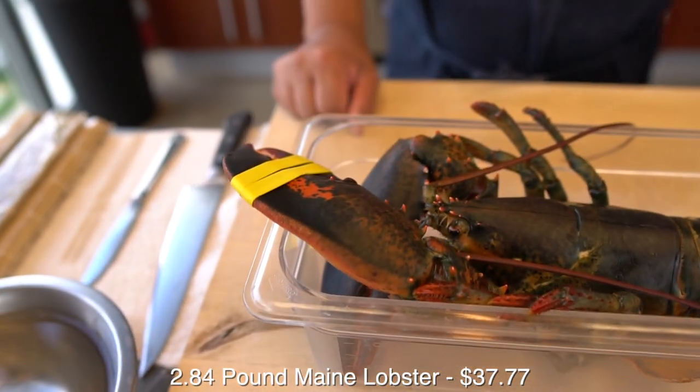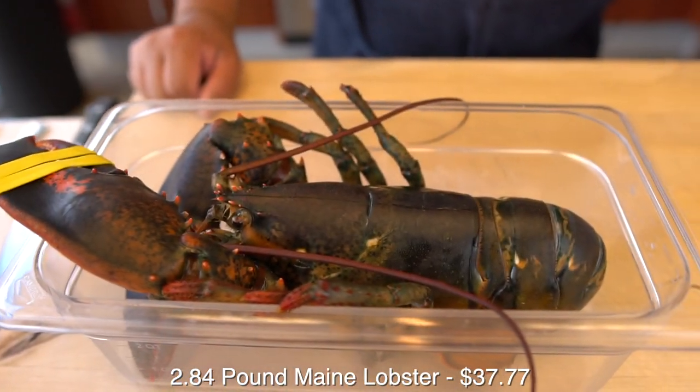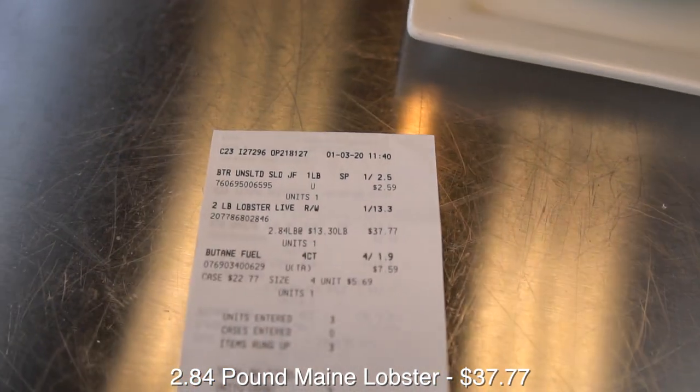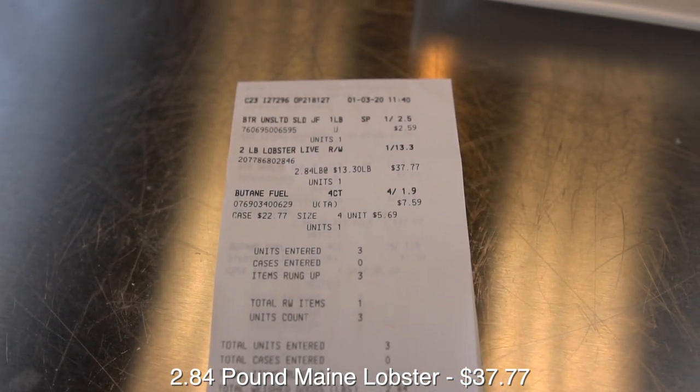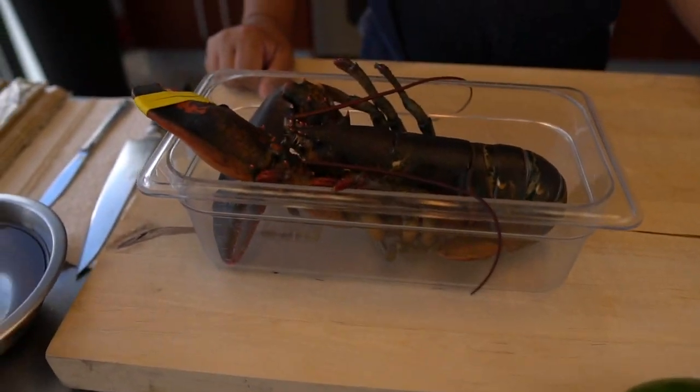So today, tell us Hiro, what are the ingredients? What are you going to be using? Lobster — star of the show. This is almost a three pound lobster. Almost three pounds. Paid about $13.30 a pound. This is almost three pounds, 2.84. So this lobster itself is about $38.